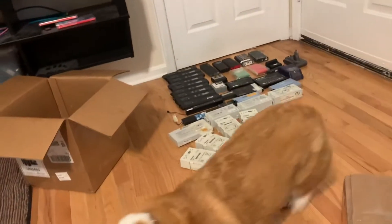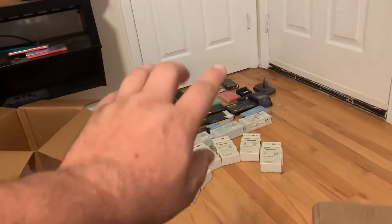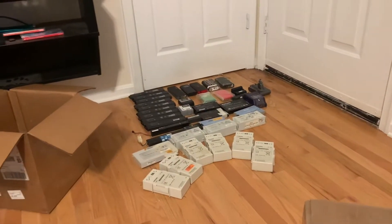I got two boxes of batteries. This one's filled halfway and that's 50 pounds of assorted batteries.